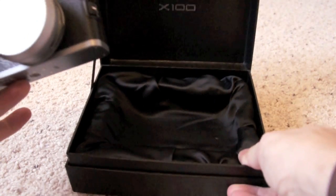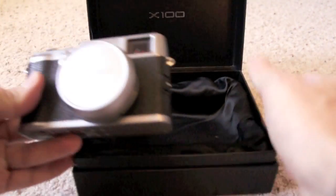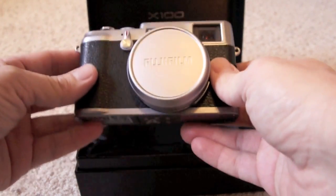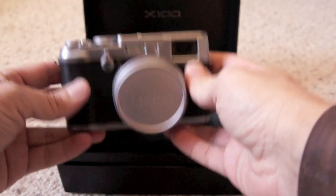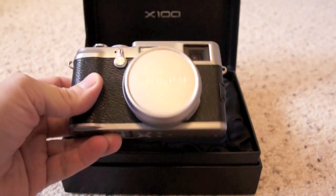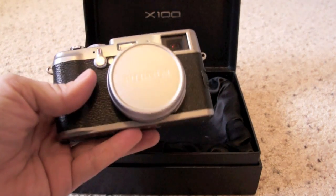Kind of like a special edition, actually, with the nice little padded silky interior. The camera is pretty heavy actually. It's got a nice build, solid feel to it. Feels much more solid than something like the X1, but not quite up there with the M9.